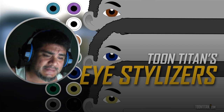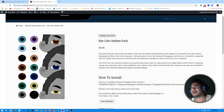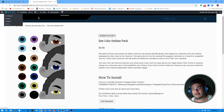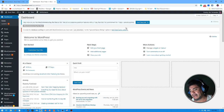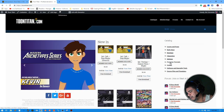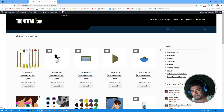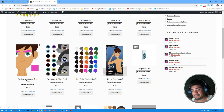Let's take a look at what you get. Here's the website toontitan.com. The Stylizers pack is available in the props section — go to Assets and Props and scroll down and you'll see the Eye Color Stylizers pack. If you're a member of toontitan.com you can download the Stylizers pack for free, and if you're not you don't have to subscribe — you can just buy it. I think it's only about 10 bucks and you own it forever.